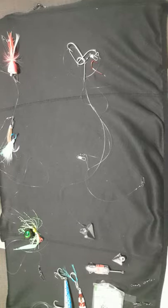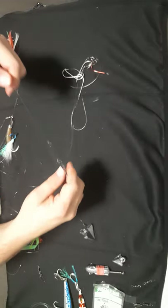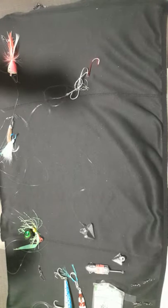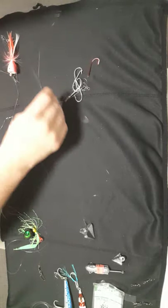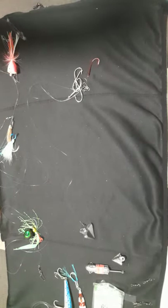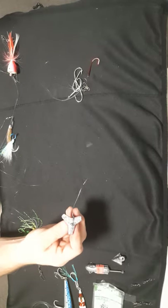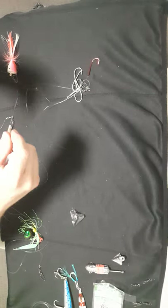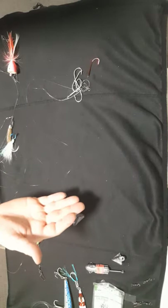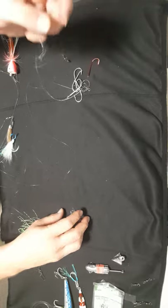Good evening everyone. Going through the paternoster rig that I've done up — the standard variation — to show a couple of options with it. In this one you have the standard choices: line at the top, and you can either have one hook running off with a star sinker at the bottom, or you can choose to have two or three attachments with either same hooks or different hooks.